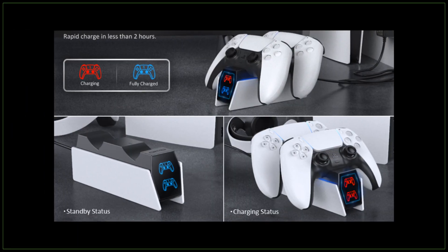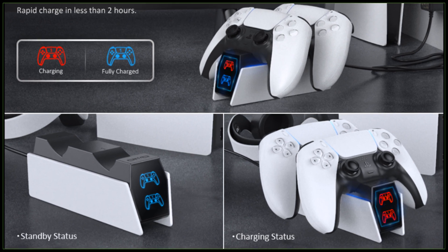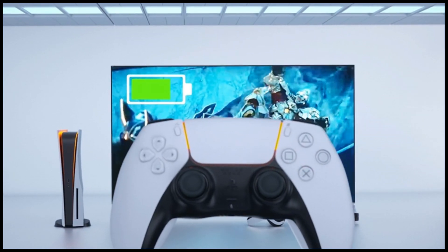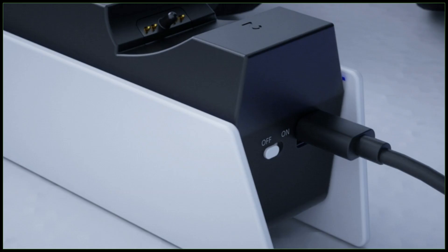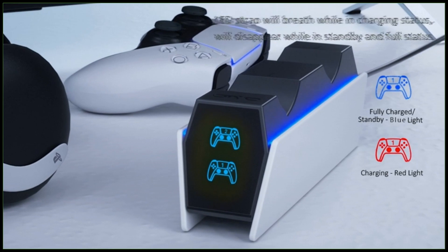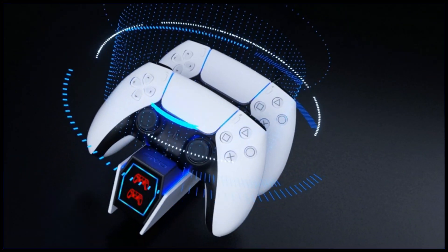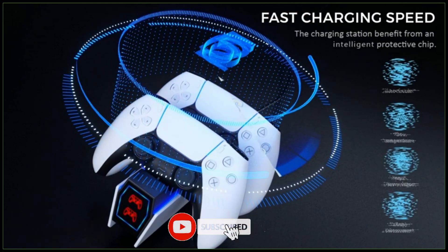Charging up two PS5 remote controls in just two hours — quickly and safely for optimized charging. Simply place two controllers onto the charger dock and the PS5 remotes start to charge. A bright LED indicator will show the charging status. Charging lights on the front, unlike the official version, are indicated with red and blue lights to show if they are charging or fully charged. The unique LED strip on the screen will blink while in charging status. The blue accent lighting on both sides combines to make a nice look with the PS5 controllers.